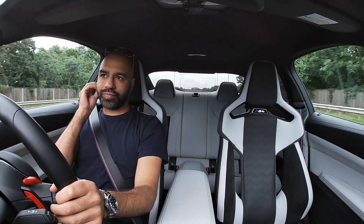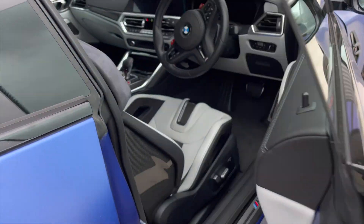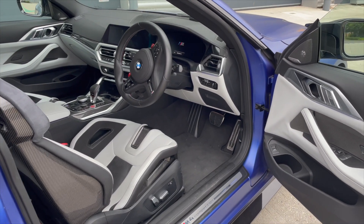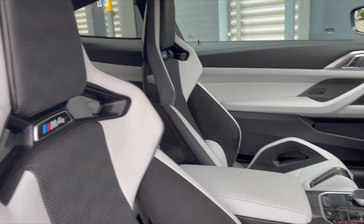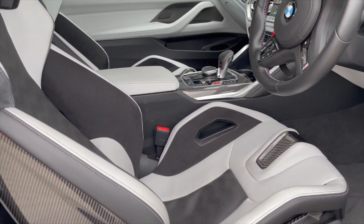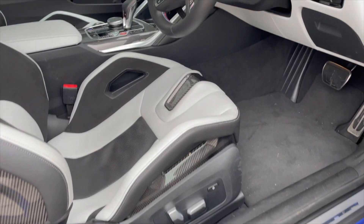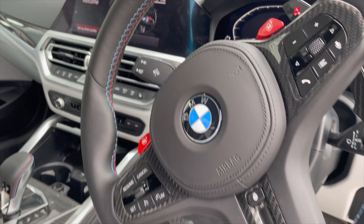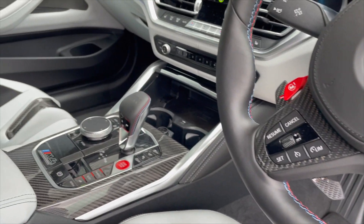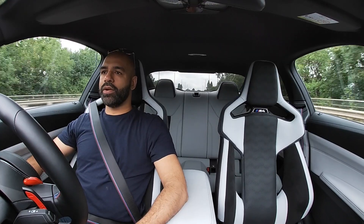These seats have been a nightmare to live with — getting in and out hasn't been easy. If I'm ordering this car I'm going with the comfort seats, the standard seats, because I think they'll do the job for an everyday driver. These bucket seats are more for the track or if you want to drive stupidly. And it looks fantastic — it does remind me of a C63.